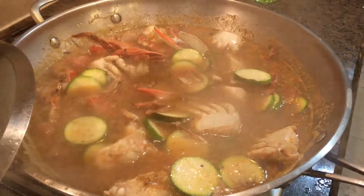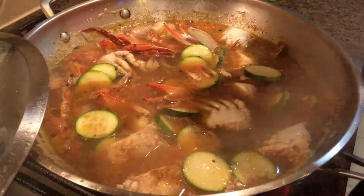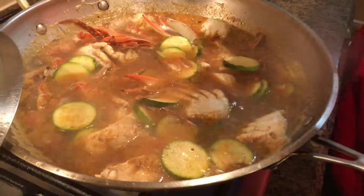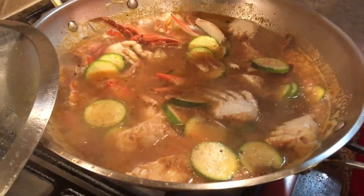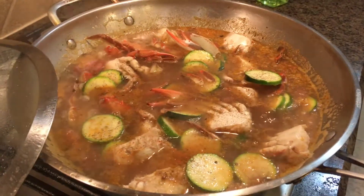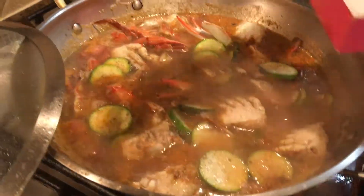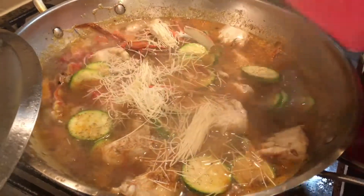Then we'll put some more of that. For flavor, we're going to add some black pepper. And our miswa — miswa is also known as angel hair noodles. We'll crush them up a little bit, otherwise they'll be lumpy.